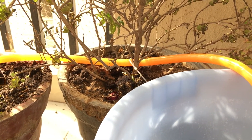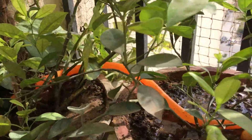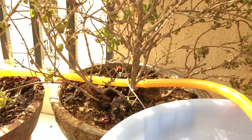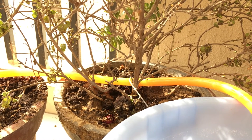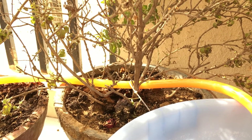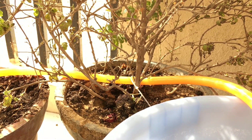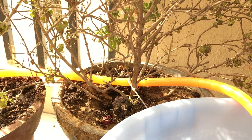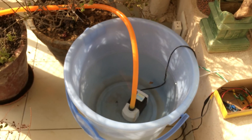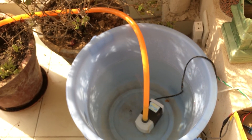The assumption here is that when the motor starts, nearly equal amounts of water are distributed across all the plants, and that if the first plant needs water, the rest do too. Ideally, we could have sensors and water control for each plant individually, but this is a simplified beginner's design where all plants get watered together — and it works pretty decently. With a large bucket of water, you can leave the plants unattended for around three to four days easily.